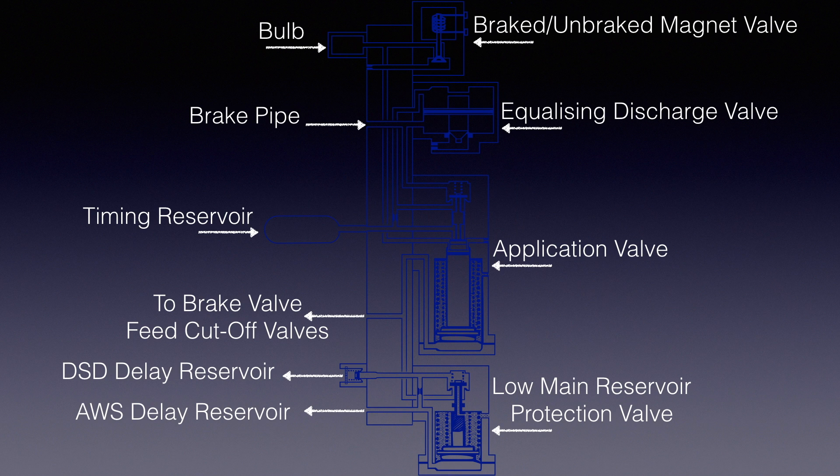Cancellation of an AWS application after a brake pipe reduction has started allows the AWS delay reservoir and the associated piping to recharge at a controlled rate. The recharge is such that the application valve opens to equalize the pressures across the equalizing discharge valve, which in turn closes to stop the venting of the brake pipe, but ensures that opening the brake valve feed cut-off valve is slightly delayed. This delay is just sufficient to ensure that a similar brake application occurs on all the vehicles before brake release takes place.